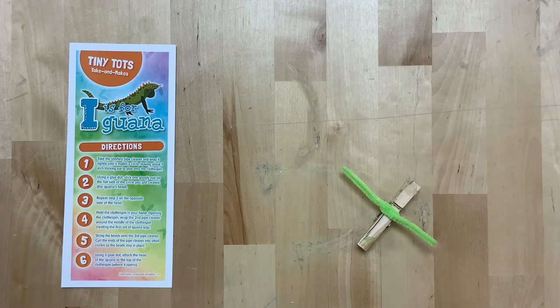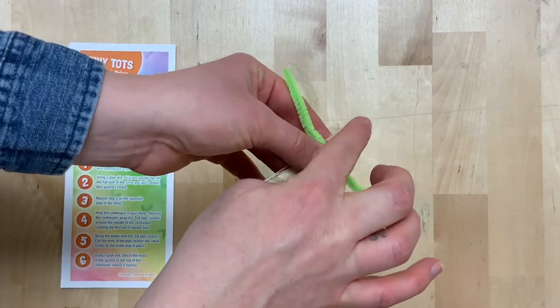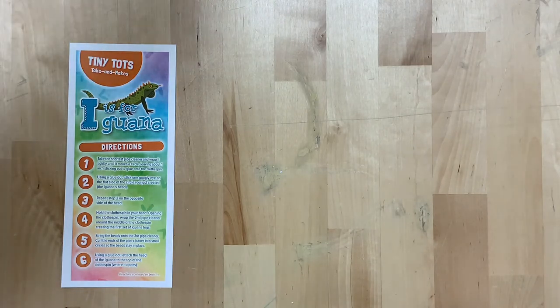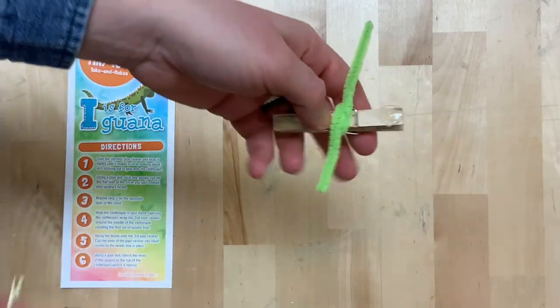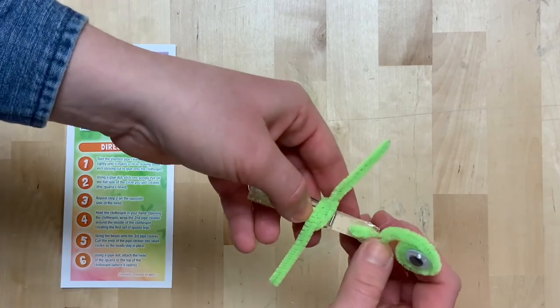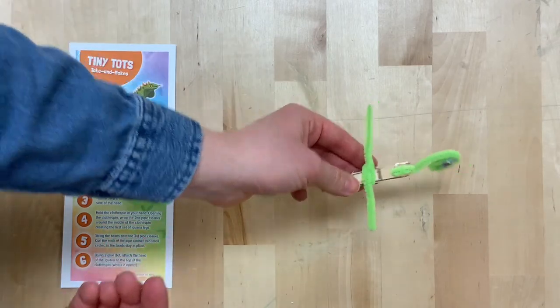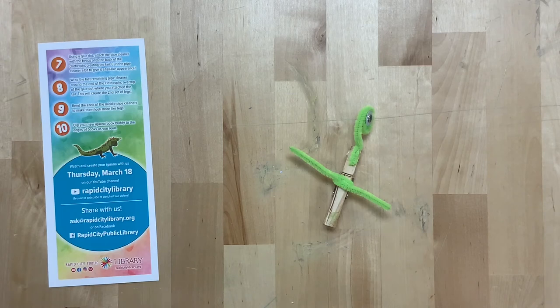Step six: using a glue dot, attach the head of the iguana to the top of the clothespin — the top is where it opens. Add the head, creating the iguana's head. Step seven: using a glue dot, attach the pipe cleaner with the beads onto the back of the clothespin, creating the tail.